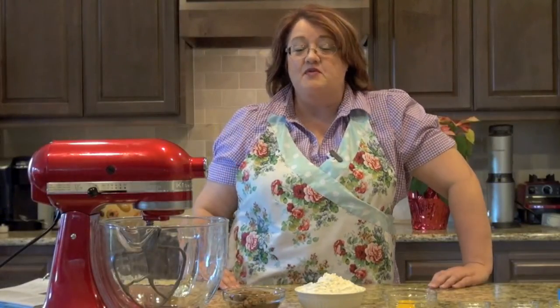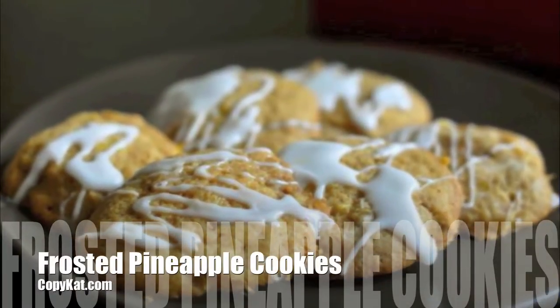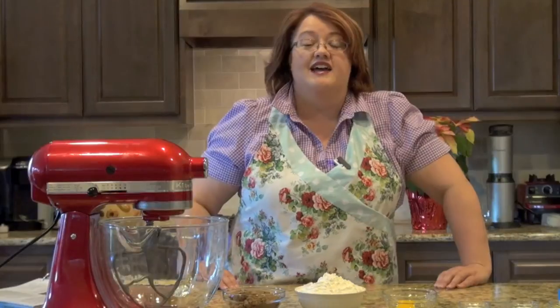Next up on CopyCat.com, we have Frosted Pineapple Cookies. Hi, I'm Stephanie Manley with CopyKat Recipes. Today I'm going to show you how you can make Frosted Pineapple Cookies.